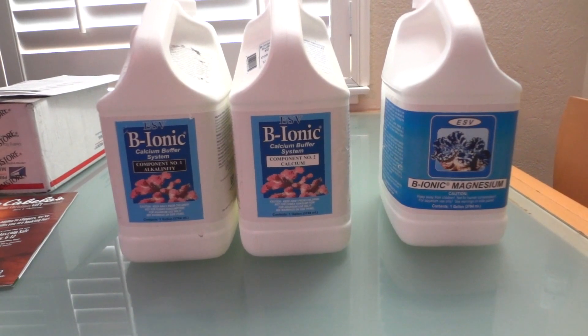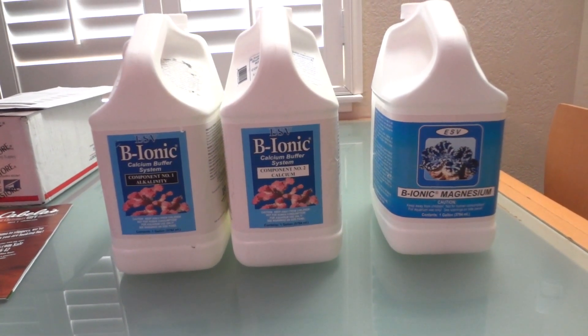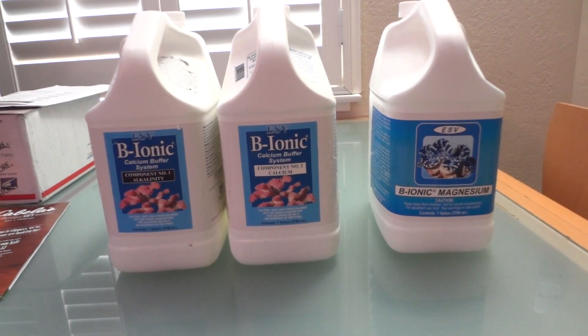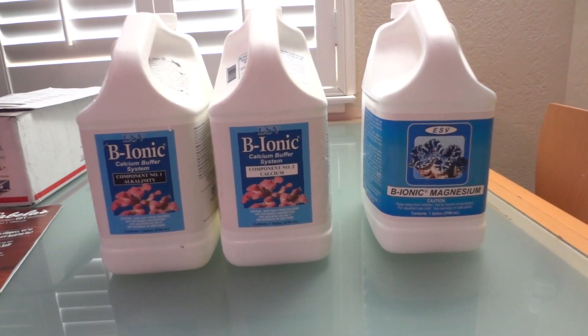I'll test magnesium levels once or twice a week. Magnesium does not need to be introduced as frequently as alkalinity and calcium, so I'll be adding that as needed manually.